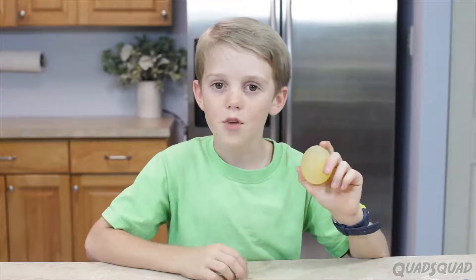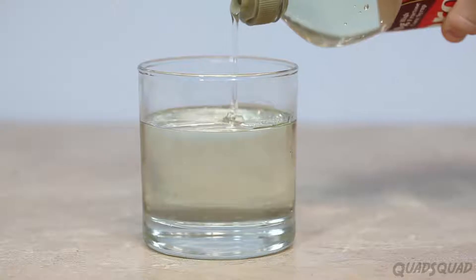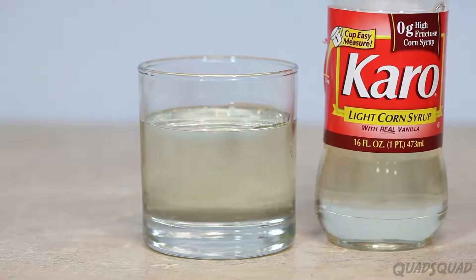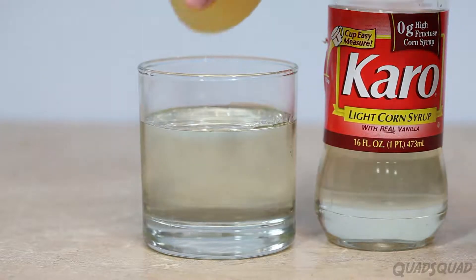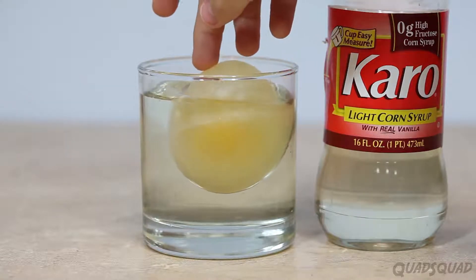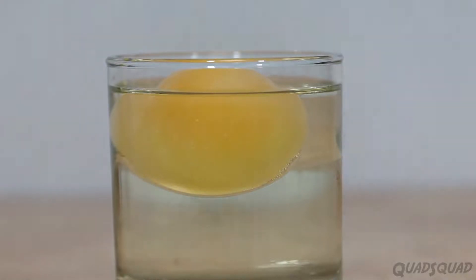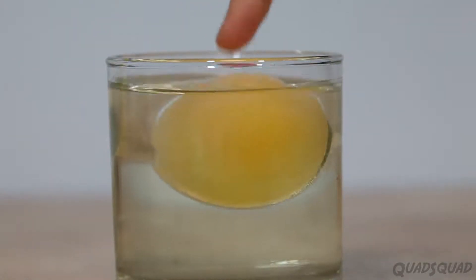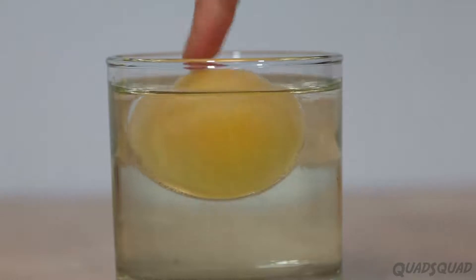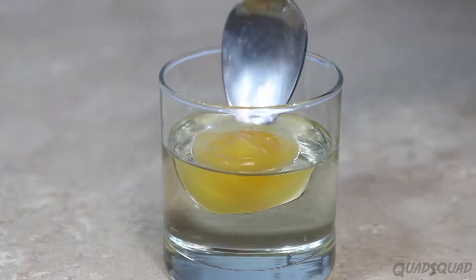Now we're going to do another one which takes the water out with a thicker liquid. We'll use corn syrup for this next part. Pour corn syrup into a cup and add your egg. You might have to push your egg down a little bit because it'll float on the top — we want all of it underneath. After a few hours there will be liquid on top, and you're going to want to pour that out. Pour off the top liquid and put your egg back in there again and leave it overnight.